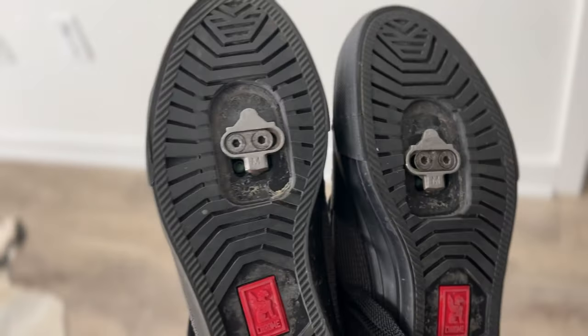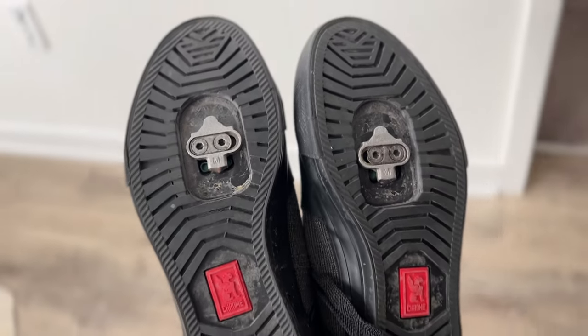I also prefer clipless shoes. I like SPD Shimano clipless pedals — I'll put the image on screen here. This is the style of clipless shoe that I prefer. I know there are tons of different options out there, but this is what I like.